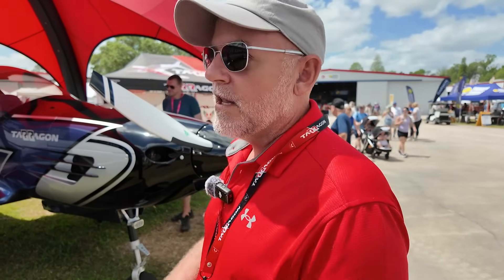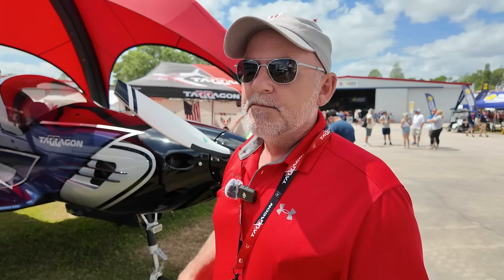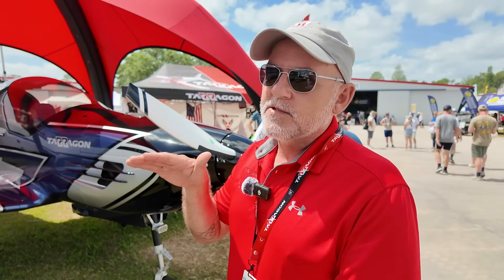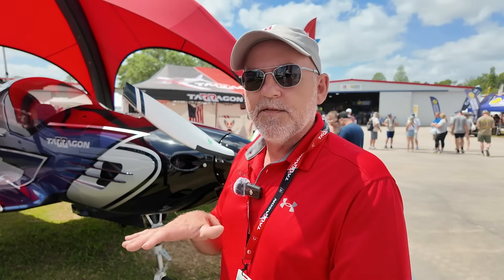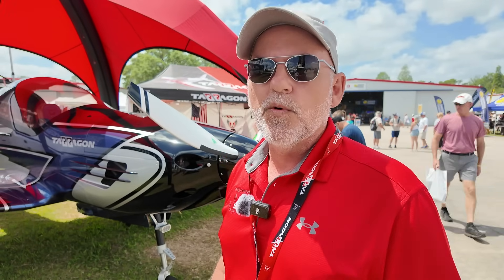Really fun airplane to fly. Stall at 44 to 46 knots, depending on how it's configured. Clean stall speed is anywhere from 51 to 52 knots. We cruise at 170 knots at 70% power and burn about 6.7 gallons per hour. We can get up to 22,000 to 24,000 feet. These like to live in the 14,000 to 18,000 foot range for optimal performance, and we'll get about 1,100 nautical mile cruise out of 40 to 42 gallons of usable fuel.